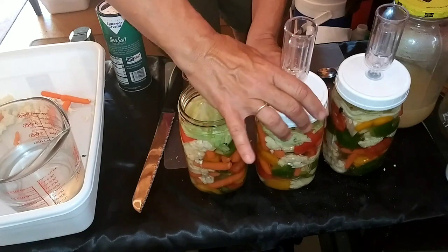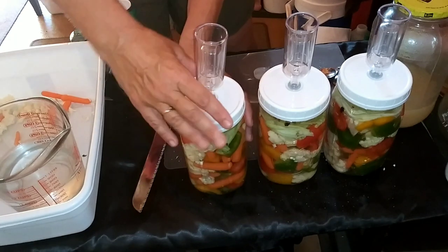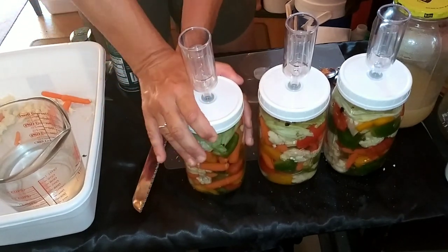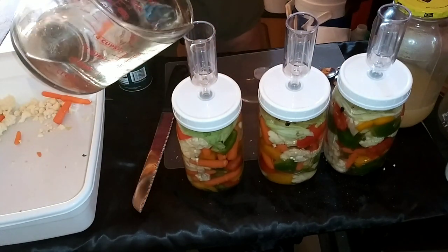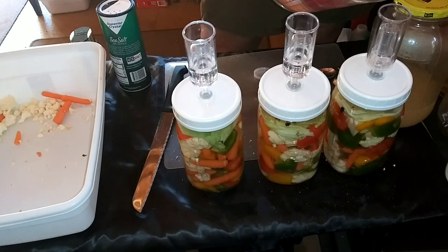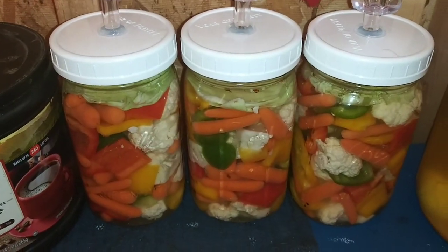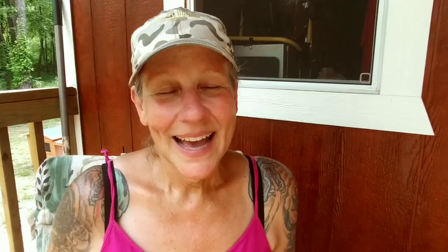Now we're going to put on our fermentation lids — an awesome subscriber sent these to me. I fill them up about halfway and put the caps on. What these do is allow carbon dioxide, a byproduct of fermentation, to escape while not letting air back in. Look how beautiful they look. I cannot wait to see what those vegetables taste like and how long they take to ferment. I love doing this kind of stuff — fermenting, preserving, wine making, all of it. It makes my heart happy.